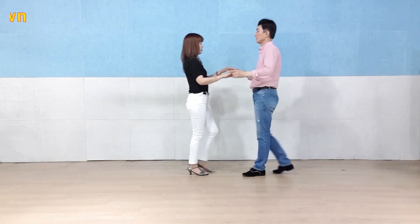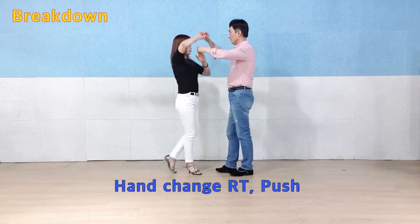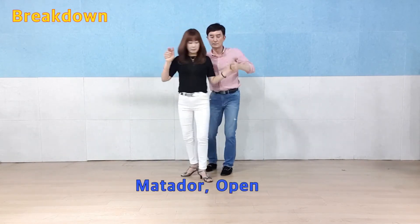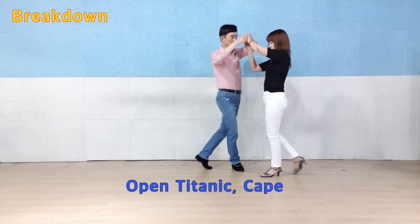The movement is the same as the other part. In this movement, the movement moves the entire body up.